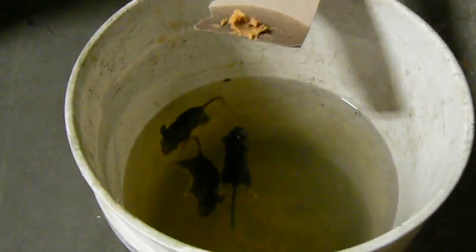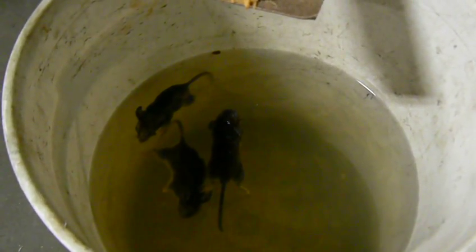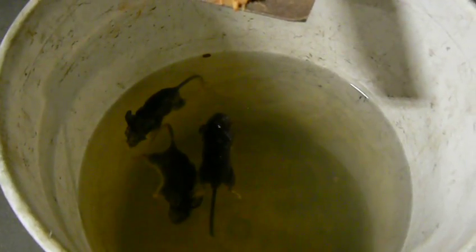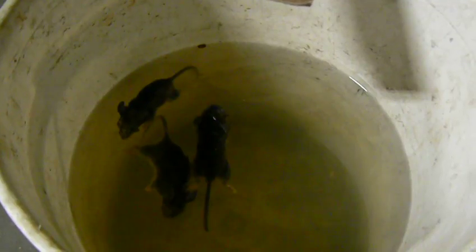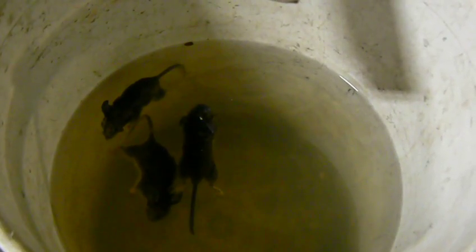And looky here — success! I've already caught and killed three mice. I should say, my friends, that I love life and I love nature, but everything has a place, and there's no place in the workshop for mice.